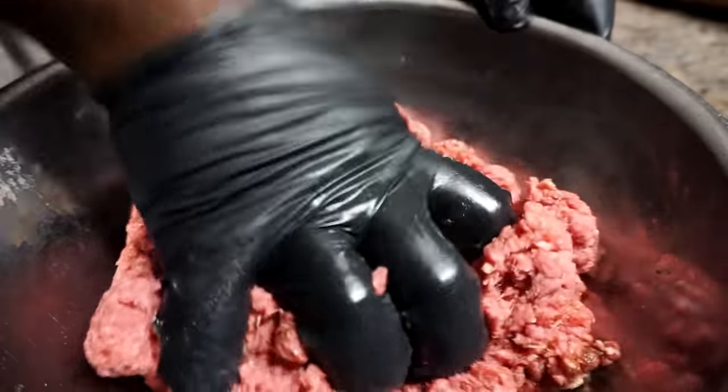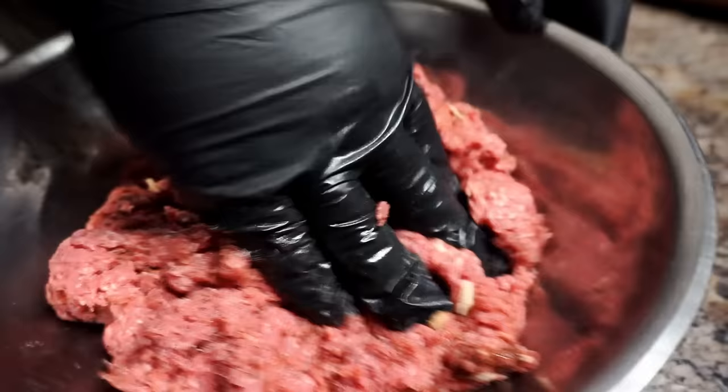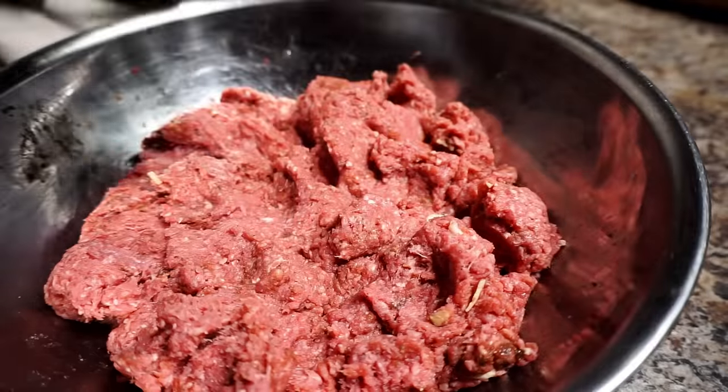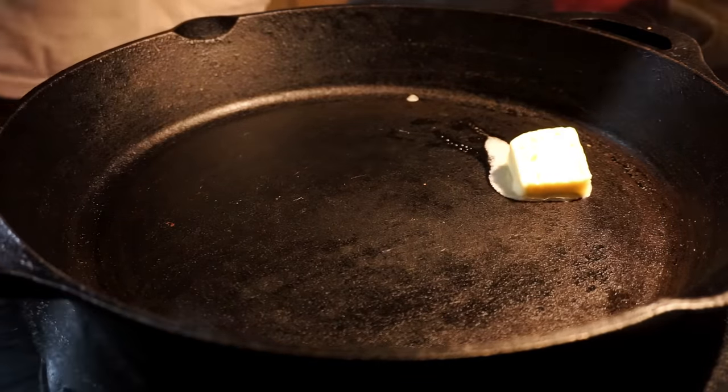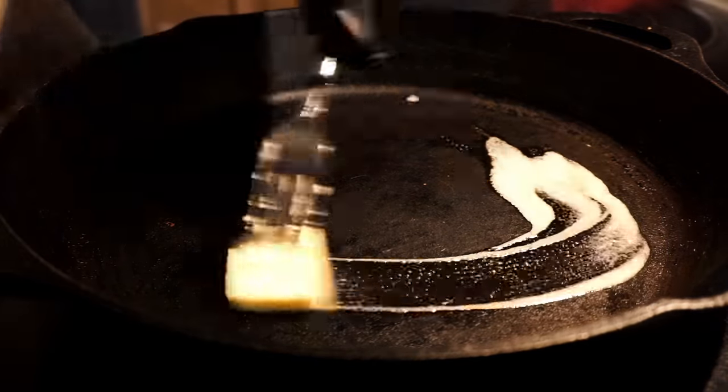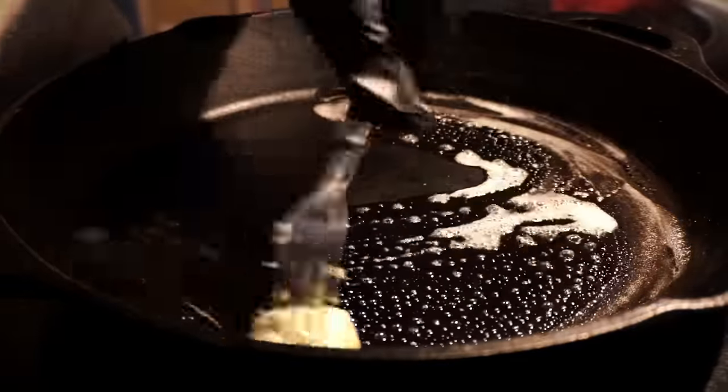If you give this recipe a try, I guarantee you will love it. How many of you out there use Lipton onion soup mix in your hamburger meat? Comment below. So I'm using my cast iron skillet and I put in a tablespoon of butter.